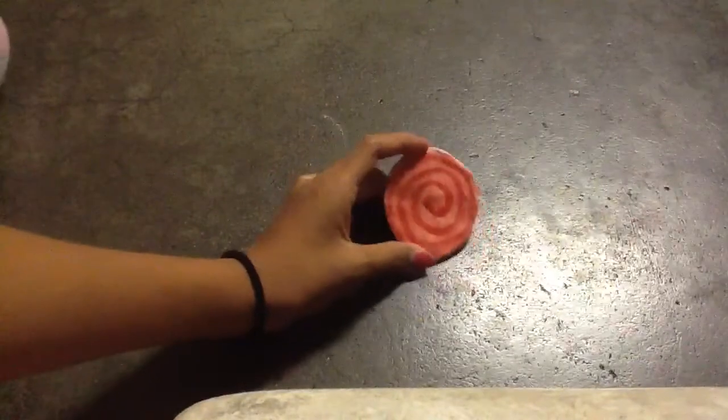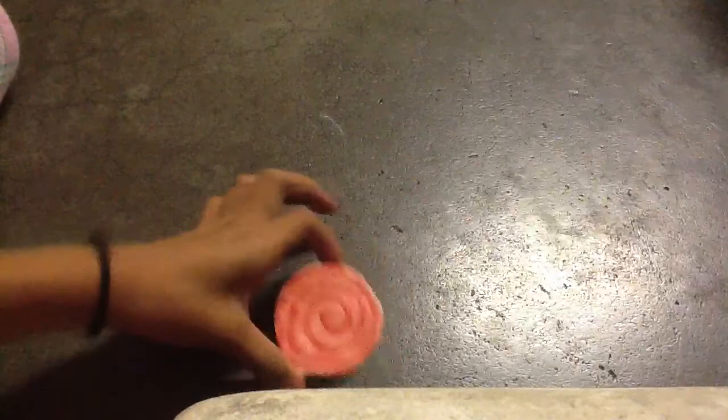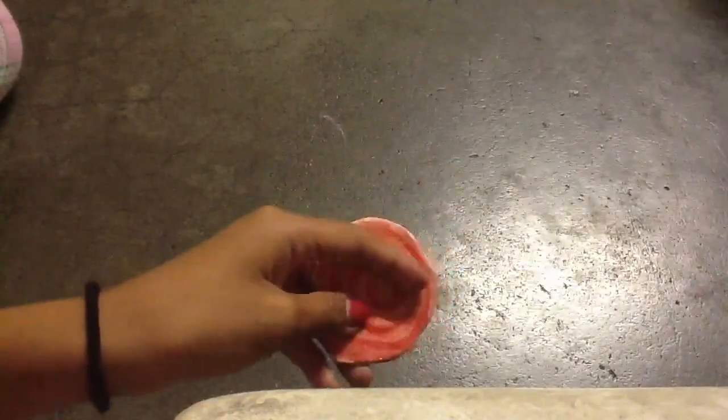This is my lollipop, but I lost the stick — it came off, it broke off. I tried to put another stick on, but since this was already dry, I couldn't.